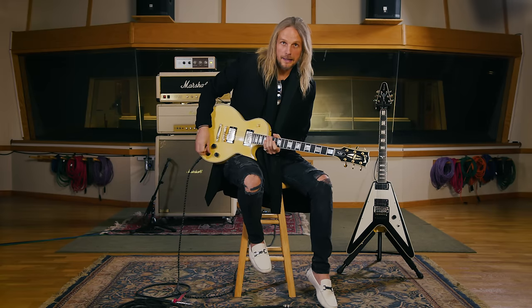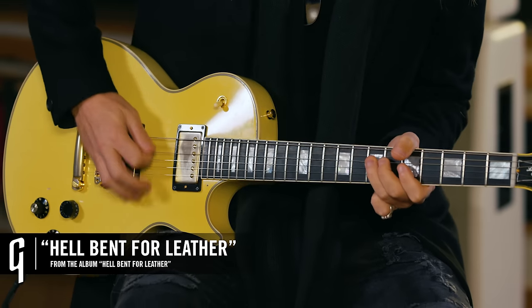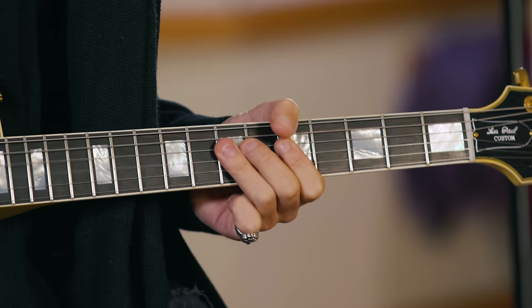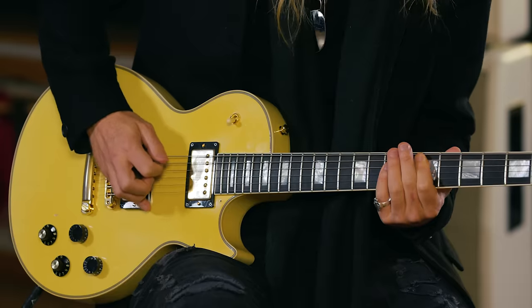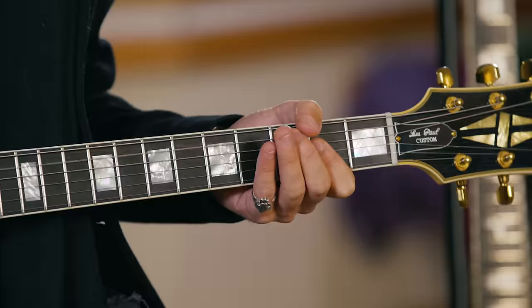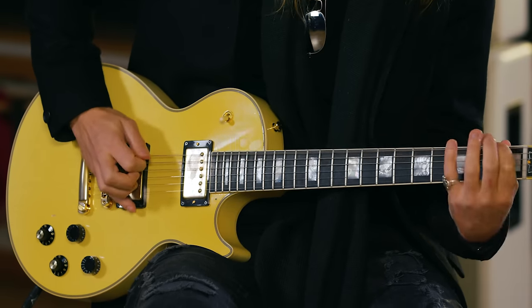This is Hellbent for Leather. We're back in standard tuning. This one's in the key of A and it's around the fifth fret position. It's a classic, a wicked riff — great to play, fun to play, sounds great.